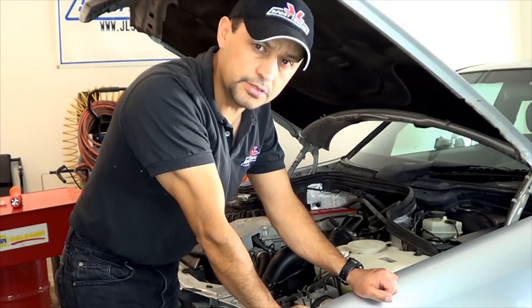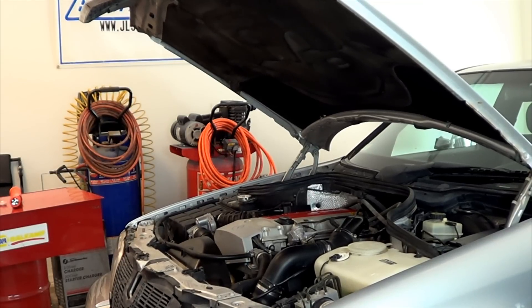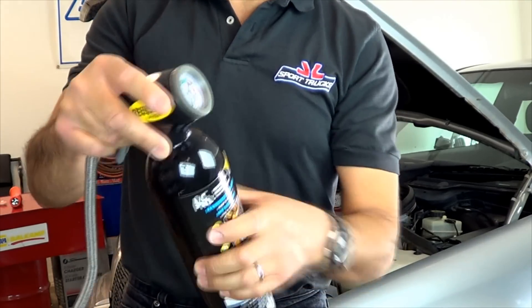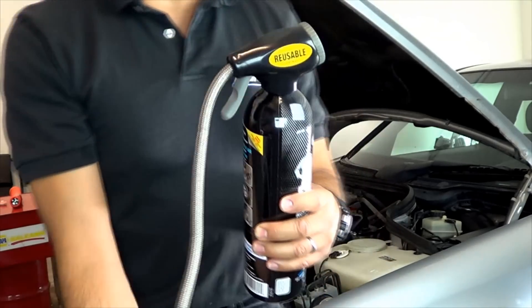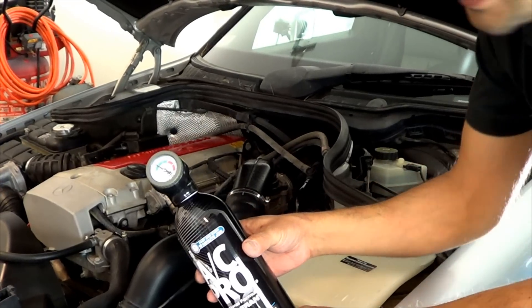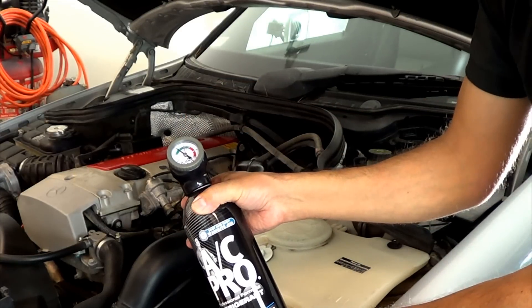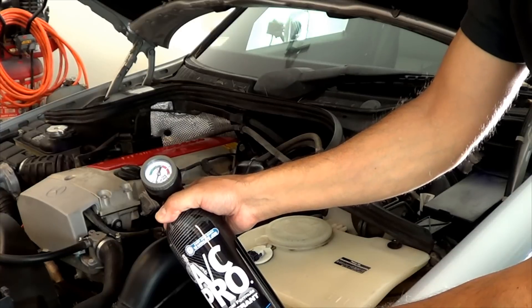Once the plug is removed, start your engine and turn the air conditioning on. Now you can drive it all the way in. Install this end of the hose on your low side port. So as you can tell, this is a hot day and my system is slightly low. At this point, all you have to do is push your trigger to add the refrigerant.